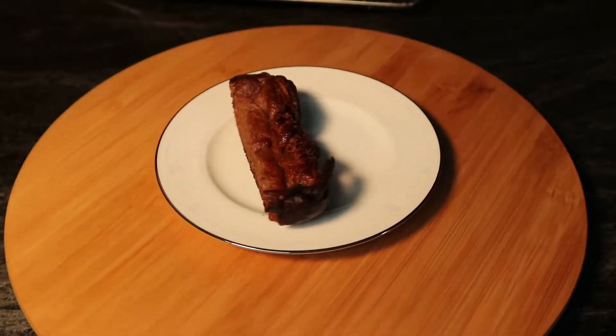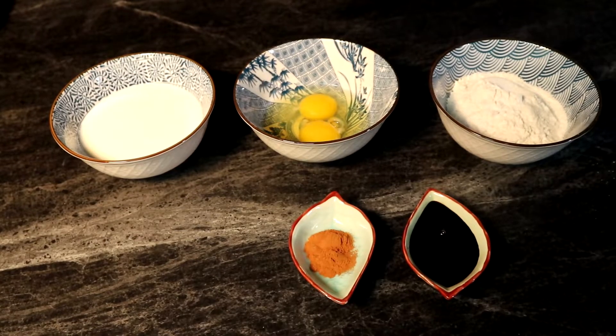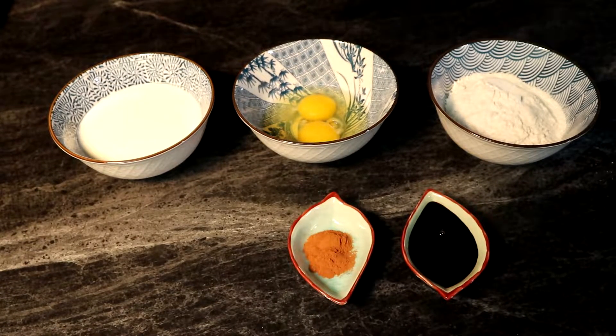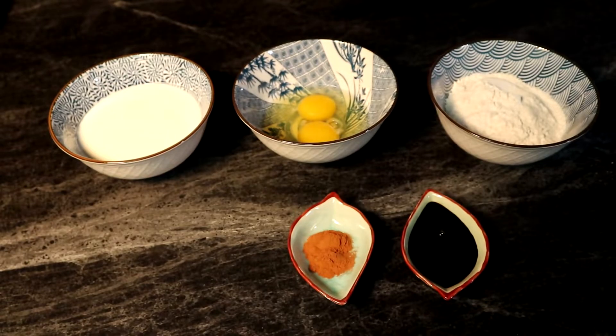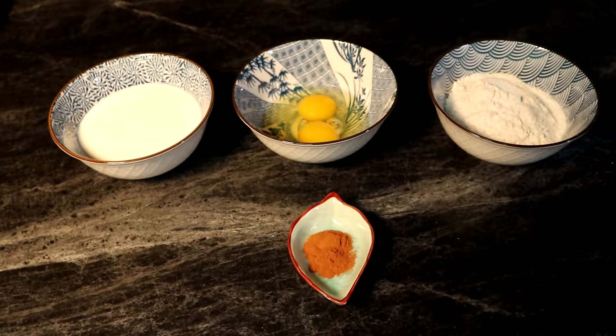Greetings, Mesa Storm here. Today we are making ourselves some sort of Dutch baby Yorkshire pudding hybrid, and my secret ingredient is some of this date molasses. I've got one and a half tablespoons here in this vessel of the measurement, and it gives a lot of sweetness to this end product.